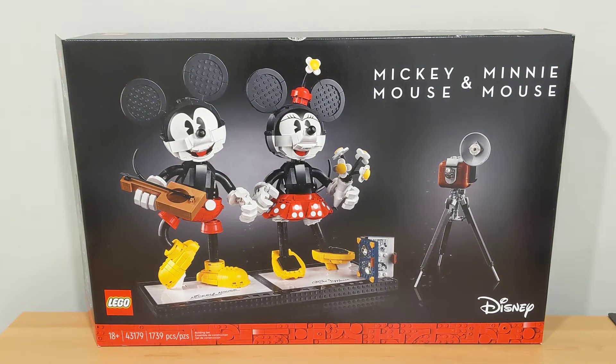Hello everybody, it's JP Bricks, and today I'm reviewing the Lego Mickey Mouse and Minnie Mouse. This is set number 43179. It comes with 1,739 pieces and retails for $180 in the U.S.